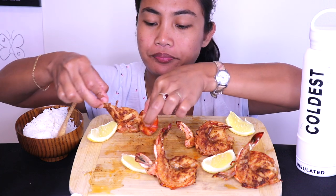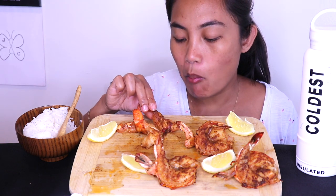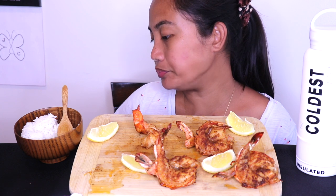I did season it with salt, pepper, garlic powder, onion powder, and also paprika, and then just fried in butter — pretty much it. But it's very delicious.